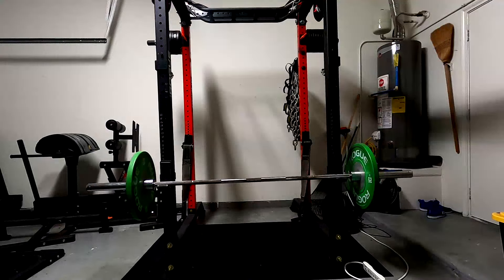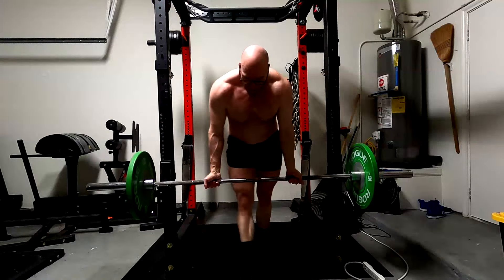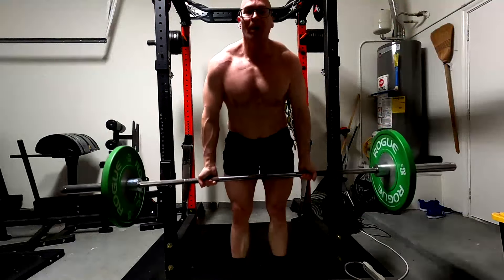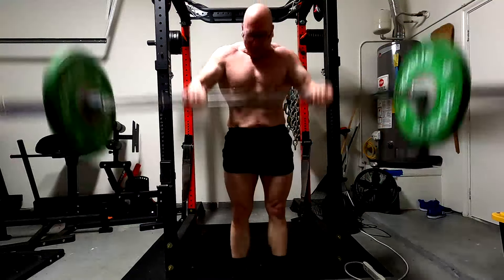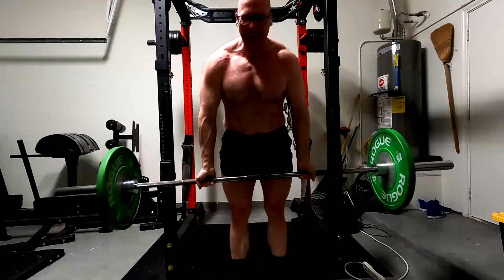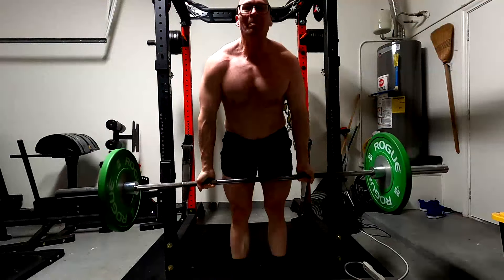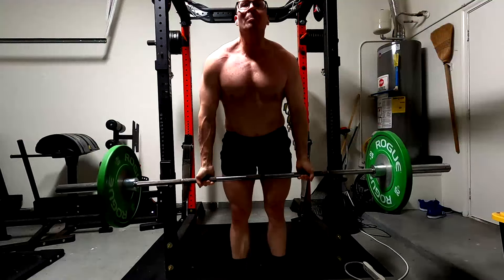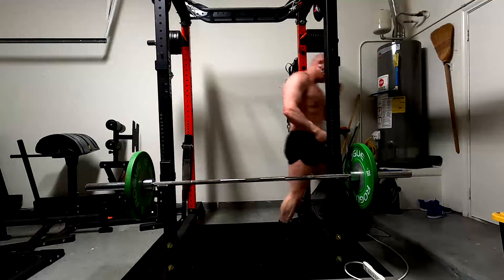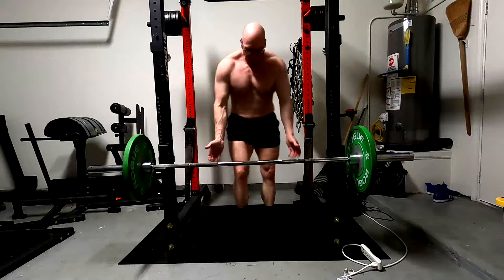Being able to stretch the biceps at the bottom under load and lock the elbows — because if we do this correctly, if we lean forward on a barbell curl, we're stretching the bicep at the bottom and teaching the bicep to stretch under load. If you go to your full lockout, which is what I do — and people forget, they say it's not a lockout, but that's just where my elbows lock out; we have different joint structures. Going into a hang there and leaning forward can help with your risk of bicep tears.